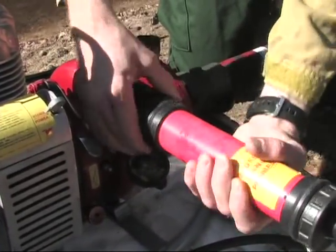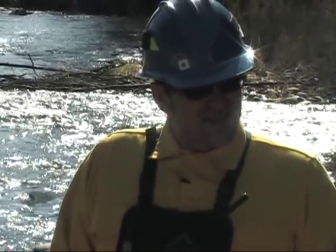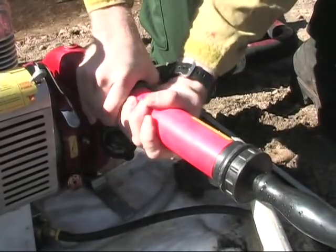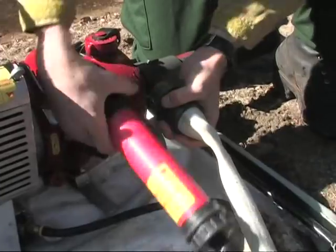Hey, where are your earplugs, Tom? I'll probably wear earplugs so I get all dizzy and stuff. Well, it's PPE — the kit comes with like 12 pairs. Let's go ahead and put some in. Okay Tom, I think we got that problem solved. Let's go ahead and try to start it again.